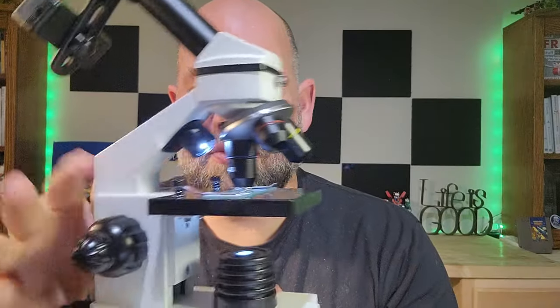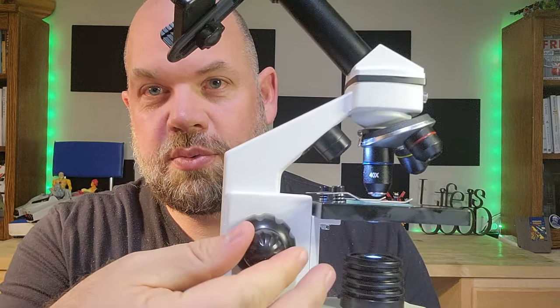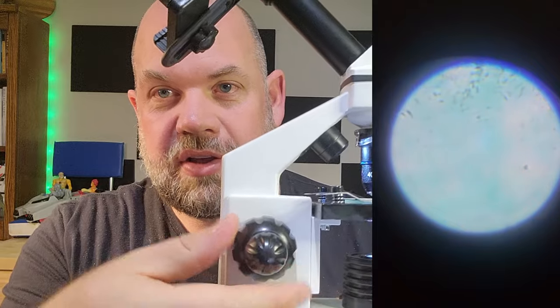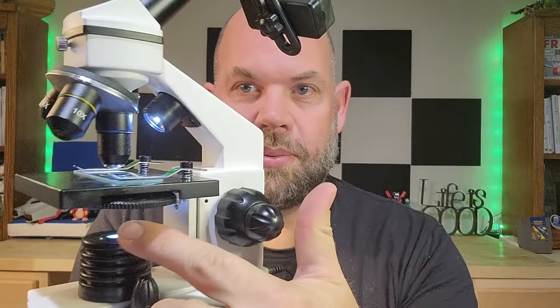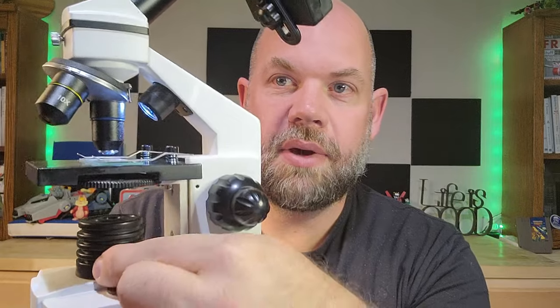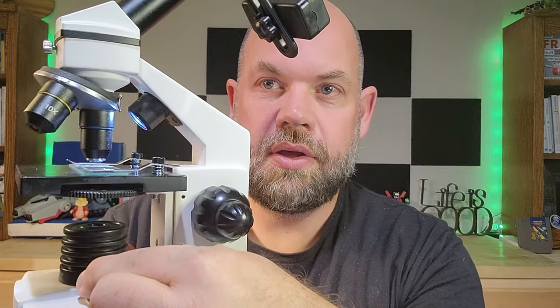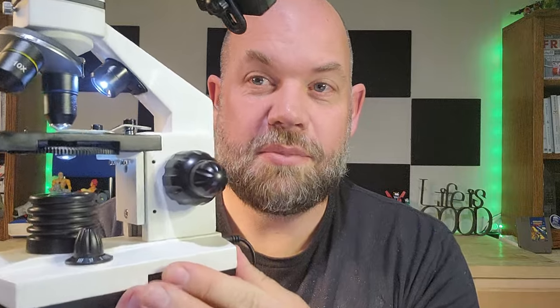On the actual microscope, there's a bunch of things to notice. You've got a quick adjust and then a more fine adjust, which is really great when you're just finalizing the shot you want to get. You can see I'm plugged in right now and I have the bottom light on and the top light on. To adjust the lights, there's a knob on the bottom and you can do one at a time or both.